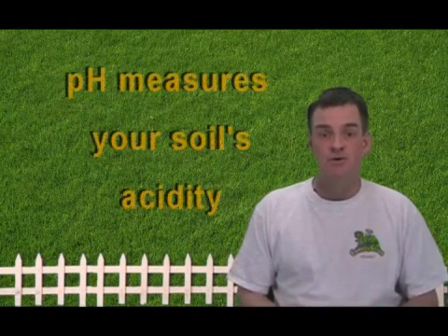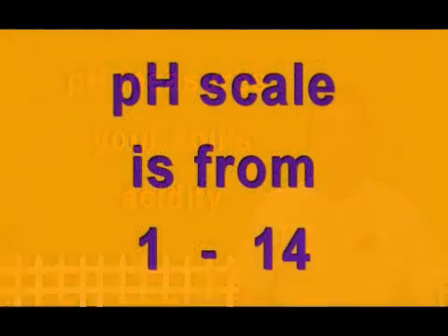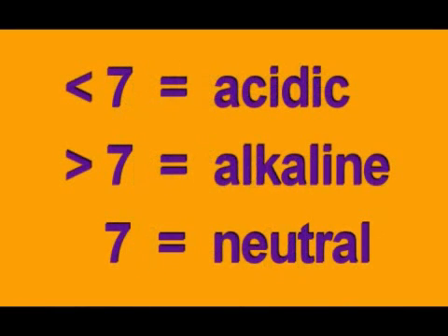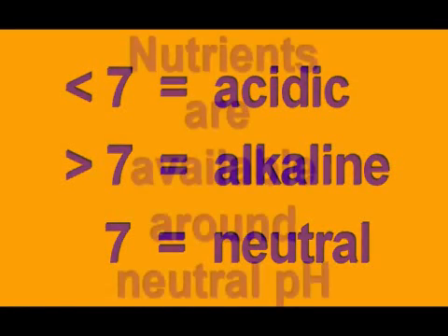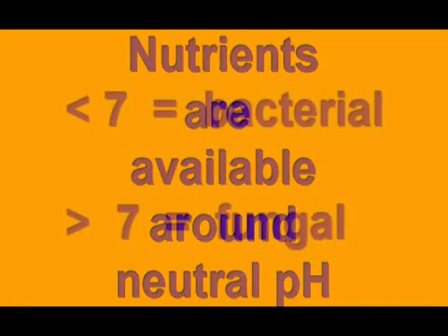Let's check out our pH score. pH is the measure of your soil's acidity. The pH scale is from 1 to 14, with 7 being neutral. Below 7 is acidic and above is basic. Most turf grass likes a pH of 6.4 to 7, depending on the variety, which is slightly acidic. Why is pH important? Most mineral availability to the grass plant is optimum right around a neutral pH, so having the correct pH is critical.